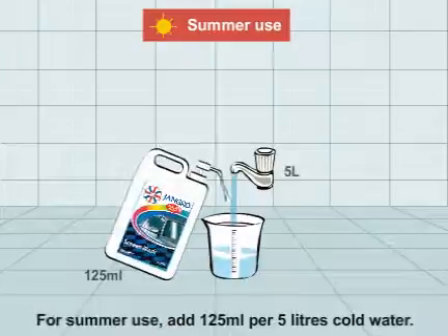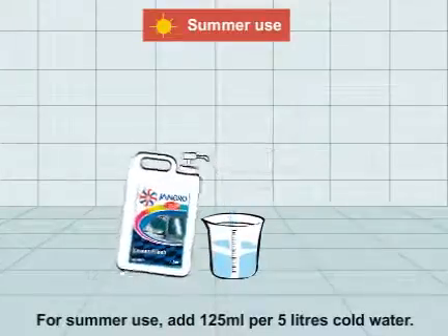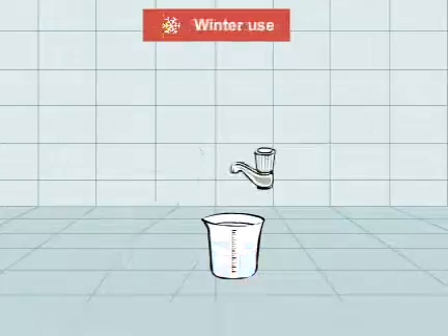For summer use, add 125ml per 5 litres of cold water. For winter use, add 500ml per 5 litres of cold water.